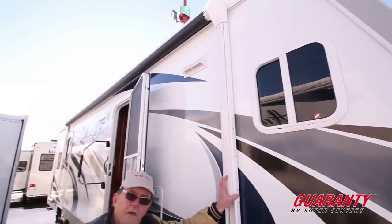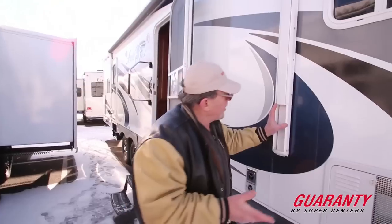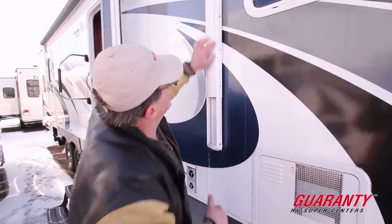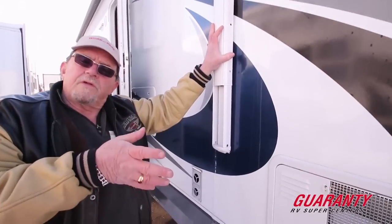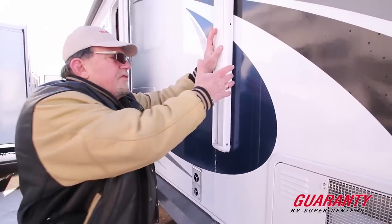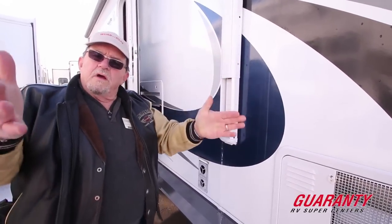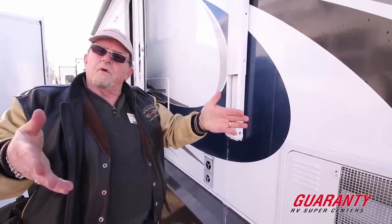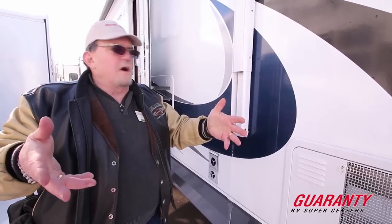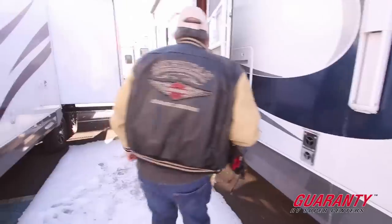You have a full awning all the way across — it's an electric awning, so you hit a button and it comes out. I'd also like to point out these little holes that line up here. This is an adjustable pitch, so I can drop one side down if I'm going to be away from it and it rains. I don't have to worry about a rainfall tearing out my awning — I can adjust the pitch.